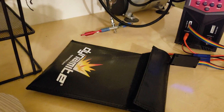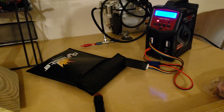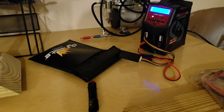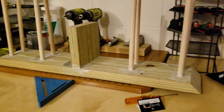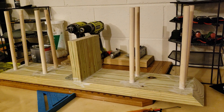Just charging some batteries here. Hopefully doing some run videos tomorrow. I'm running out of space on where to put the RCs.